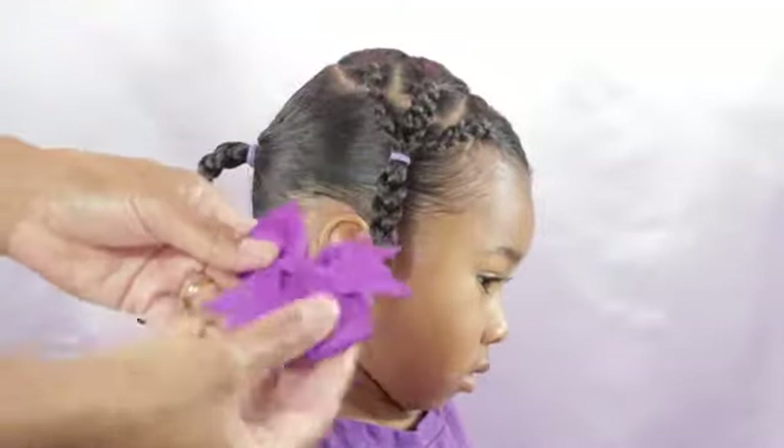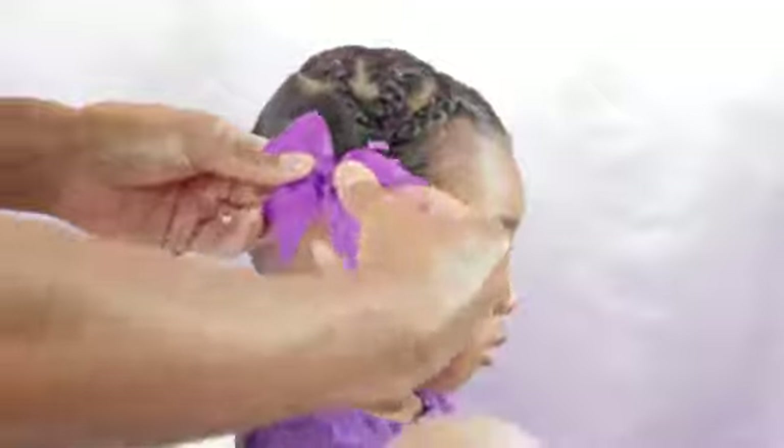Now I'm going to put a bow on the elastic that connects the three braids, just because I think it looks so cute.